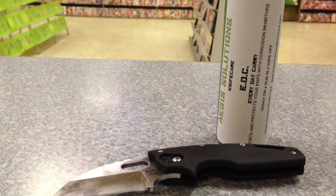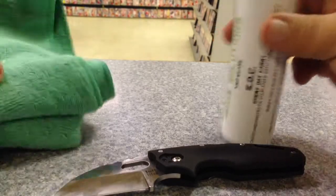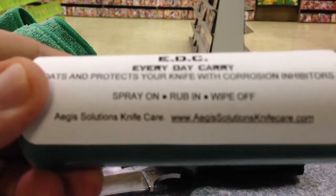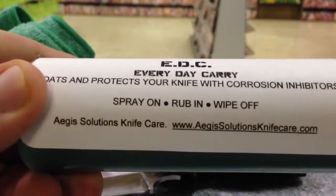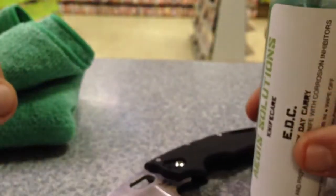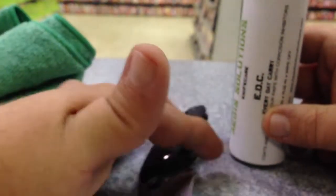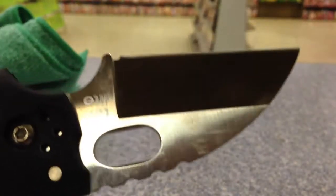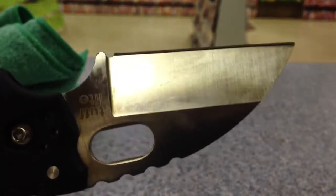Basically the directions are on the bottle — you spray it on, rub it in, and wipe it off. It's really that simple. Check them out; I'll put a link to the website below. This stuff is not a lube but it is a preservative, so you basically just spray it on.